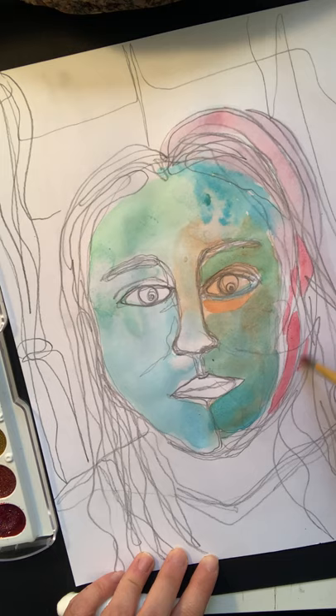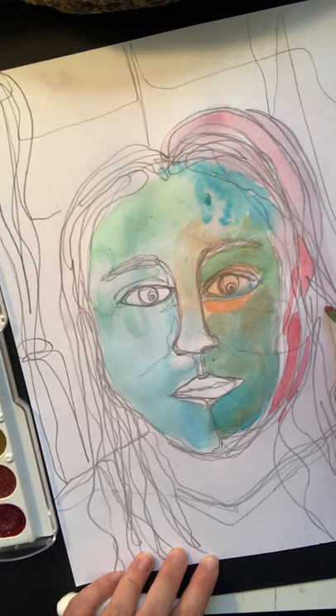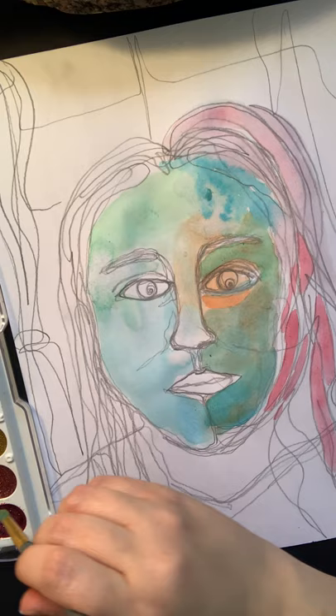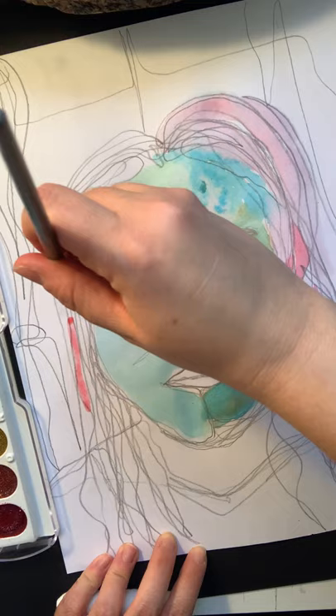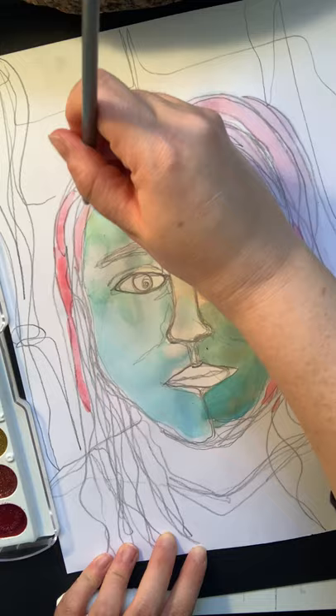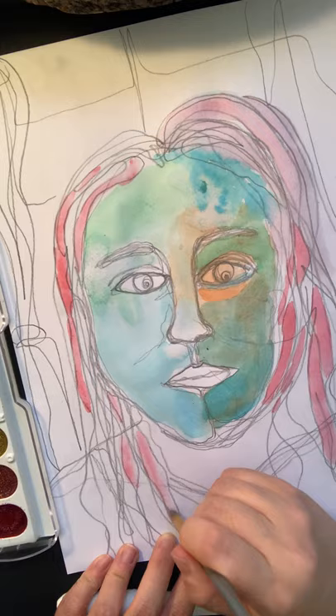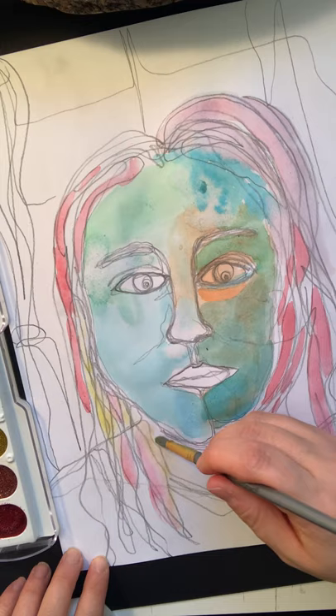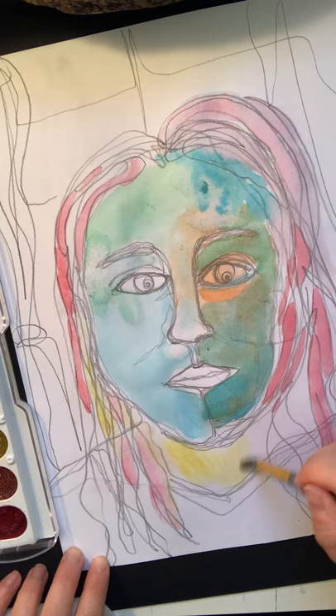Even in your face, you can divide it up into sections if you want. I want to create some sections in my hair based on my continuous line drawing. I'm going to do a little bit more over here, and then add a little bit of yellow. In some of my other sections I'll add another color — I'm adding yellow here in between and down here as well. This is a very expressive use of color.